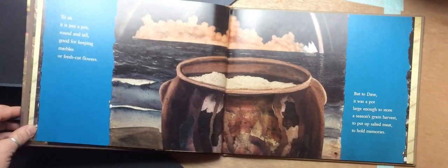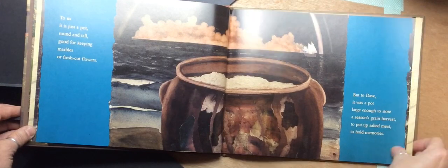To us, it is just a pot, round and tall, good for keeping marbles or fresh cut flowers. But to Dave, it was a pot, large enough to store a season's grain harvest, to put up salted meat, to hold memories.